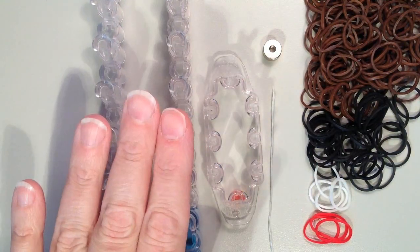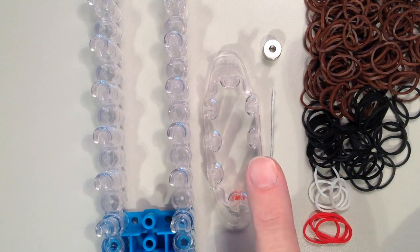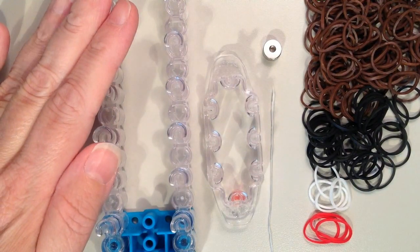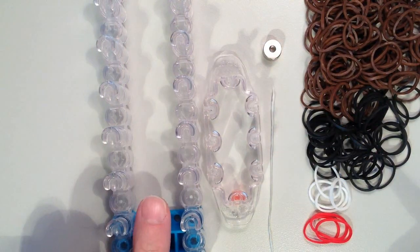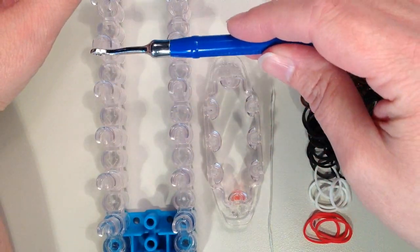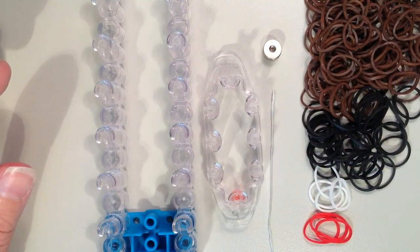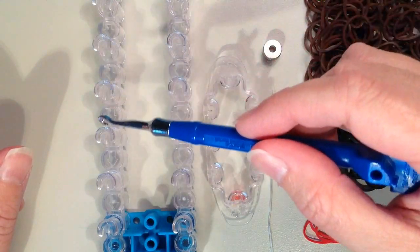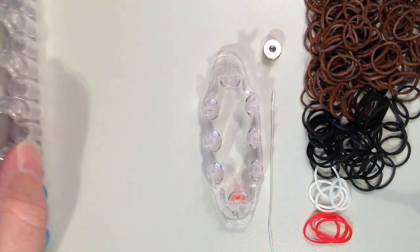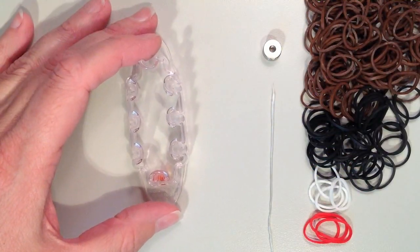You can either do this on the full size Rainbow Loom or the Monster Tail, and today I'll be showing it on the Monster Tail. If you are going to do it on the full size loom, I would recommend taking out the center row of pegs so the outer ones will be even with one another, giving you an open area to work with. We'll just be working with six pins in the shape of a rectangle.